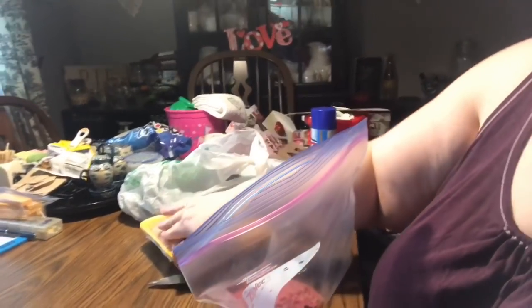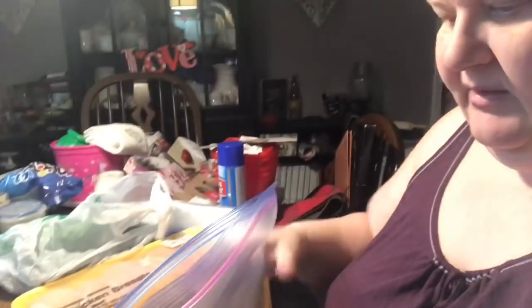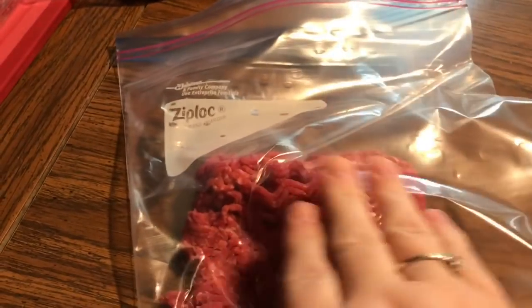My ground beef comes in a big package that I divide in quarters. If I divided it lengthwise, the chopped meat gets a bulge, so the two sections in the middle would have more meat. I find it better to divide it in fours and then spread each section out. I drop each section into a regular zip-lock bag — not necessarily freezer bags, and I never find a difference with this technique.